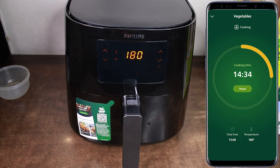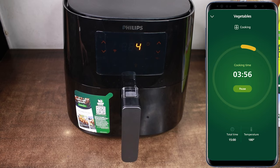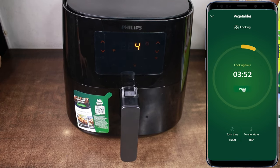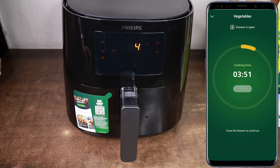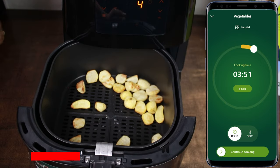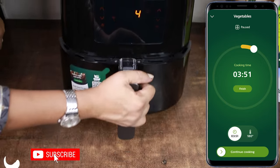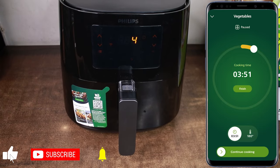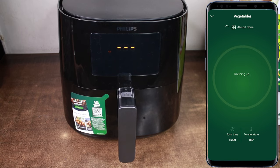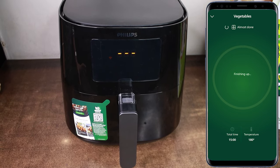You can see on the app how much time has been cooked. If you want to pause it, you can pause it. I have to check how many potatoes have been cooked, so I will just pause it from here and check. You can see that the potatoes have been cooked. I will finish this on the app, which indicates that cooking is done.